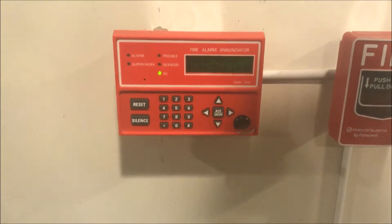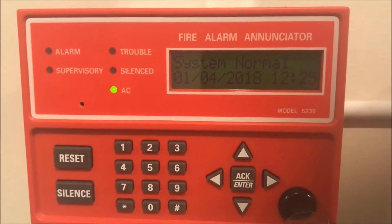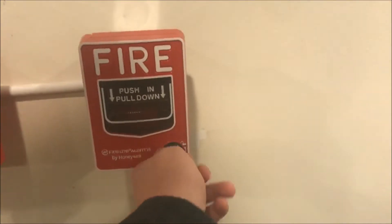Here it is. This is the Silent Night 5235 Remote Enunciator. Next to it is my Firelight BG12L.